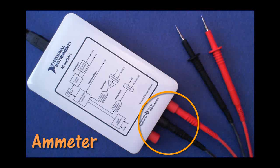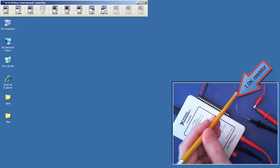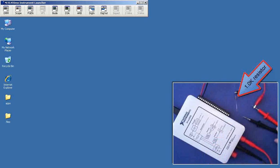Begin this measurement by connecting your DMM probes as shown. We have the DMM probes connected for an ammeter, or current measurement, and I'm going to measure the current that flows out of the 5V supply and back into the digital ground. It will pass through the positive DMM probe, through the meter, out the negative side, through this 1K resistor when connected, and then back into the digital ground.